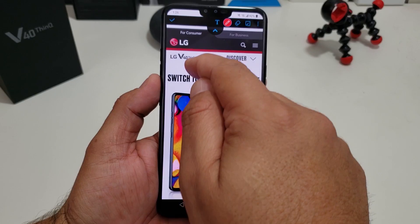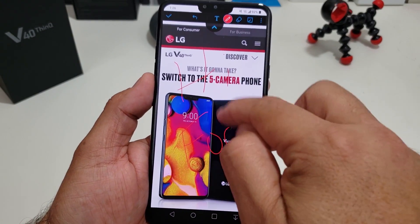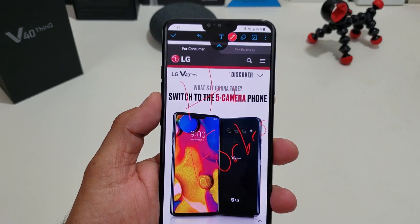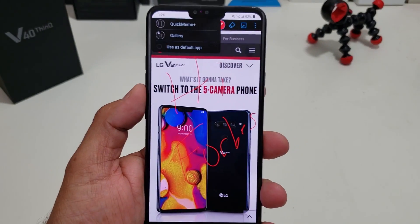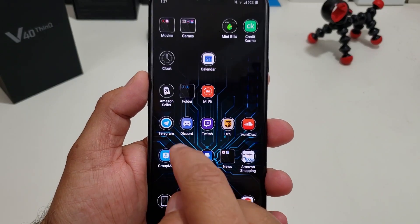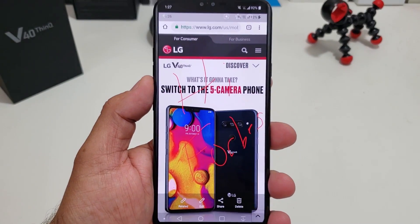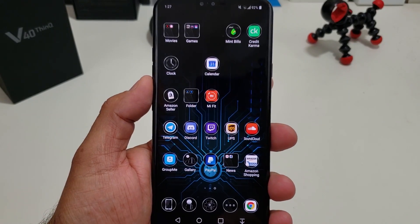The cool part is you can actually write on this — say 'hi' or whatever you want. Once you're done with it, you hit save, then gallery, and it saves it to the gallery. So if you go into your gallery, bam, there you go — there's your screenshot. That's actually pretty simple and easy.